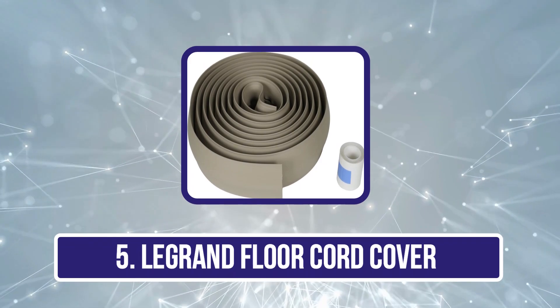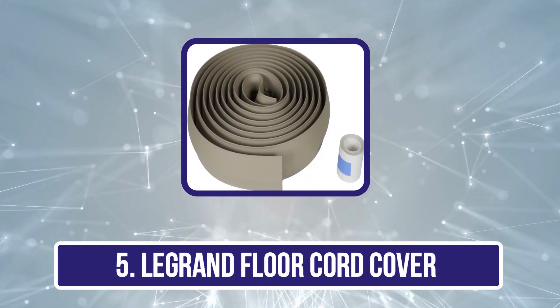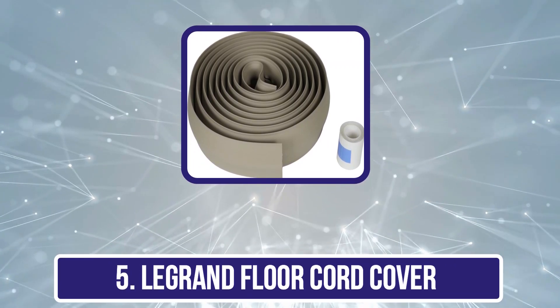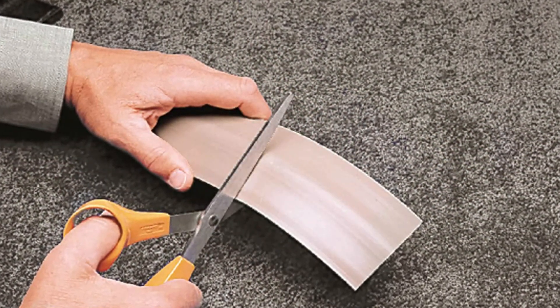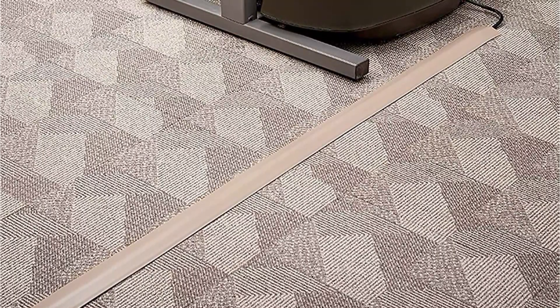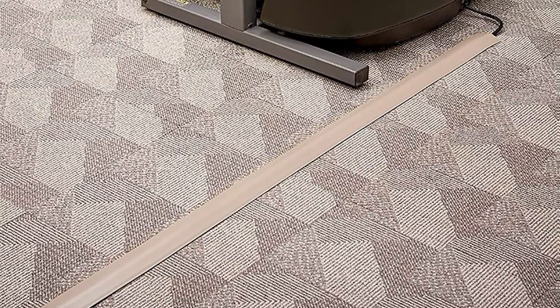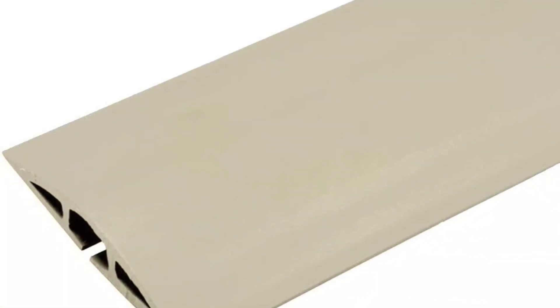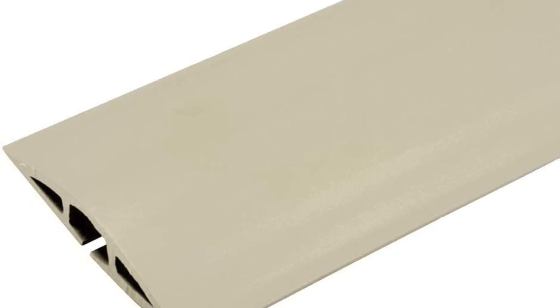Our last choice is the LeGrand Floor Cord Cover. LeGrand offers something ideal for heavy-duty usage. The LeGrand Floor Cord Cover is the largest option in this list, making it ideal for heavy-duty and industrial usage. This is primarily due to its length of 15 feet, which is much higher than all other options. It is 2.5 inches wide, which is to be expected at the given price tag. And since it also comes with a 1-year warranty, you can expect this cover to easily last for a long time.